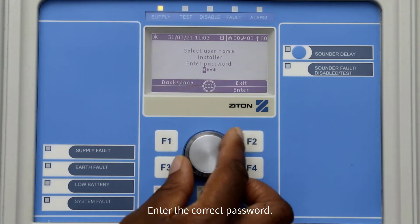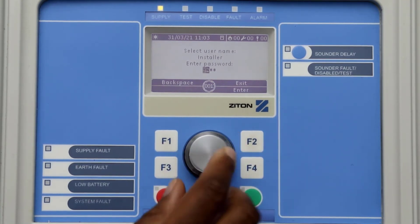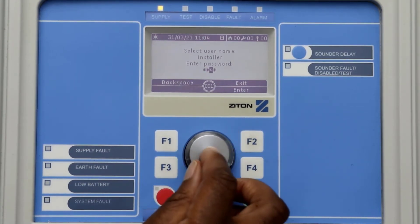Using the jog dial button, select the correct password for the user. To do this, simply turn the jog dial button to select the correct number, and pressing the jog dial button will move the cursor to the next digit.